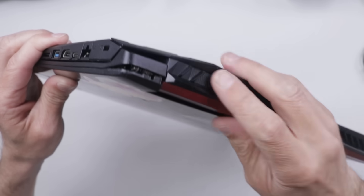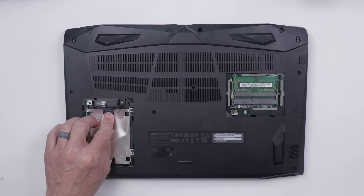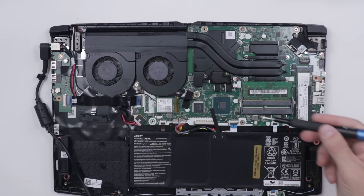A viewer named Nick bought this Acer Nitro 5 because it had a broken hinge and he was going to fix it. Unfortunately, after trying to fix it, it no longer powers on. Nick said that he took it to a shop to see if they could figure out why it wouldn't power on. They couldn't figure it out, so he wanted to send it to me to see if I could figure it out.